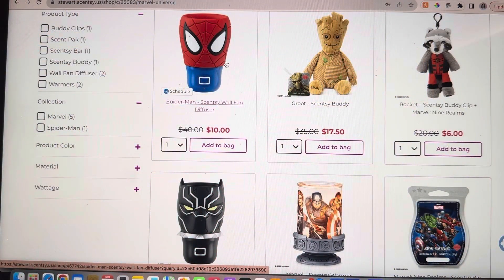Let's take a look at my website and check out some of the things that they are offering while supplies last. Here is a shot of my website — I'll have the direct link in the description below — where it shows you the different products that we have.